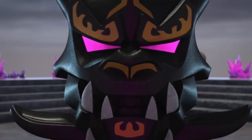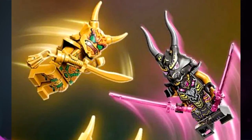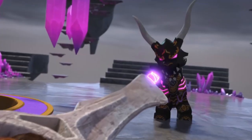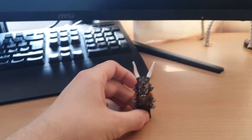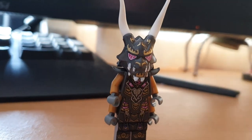Hello everyone, this is Krusty783 here, and I found myself pretty dissatisfied with the stock Crystal King minifigure. It's a great minifigure, but the main problem is that it's not really accurate to the show at all. So I figured I'd get a marker, get some custom parts, and this is the outcome.